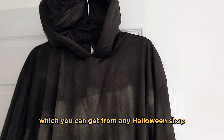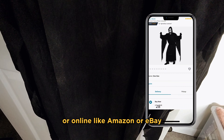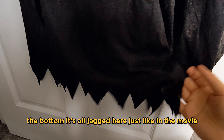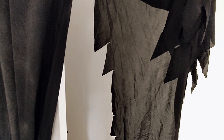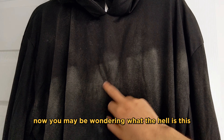Here we've got the Fun World robe, which you can get from any Halloween shop or online like Amazon or eBay. It's good — the bottom is all jagged, just like in the movie, and the sleeves have the tassels as well.